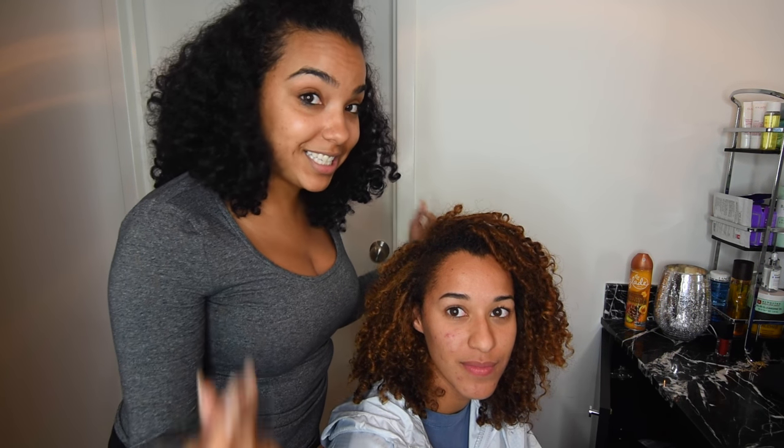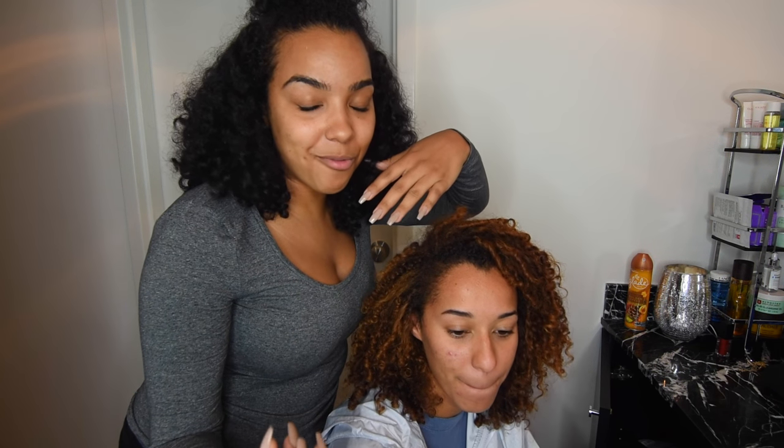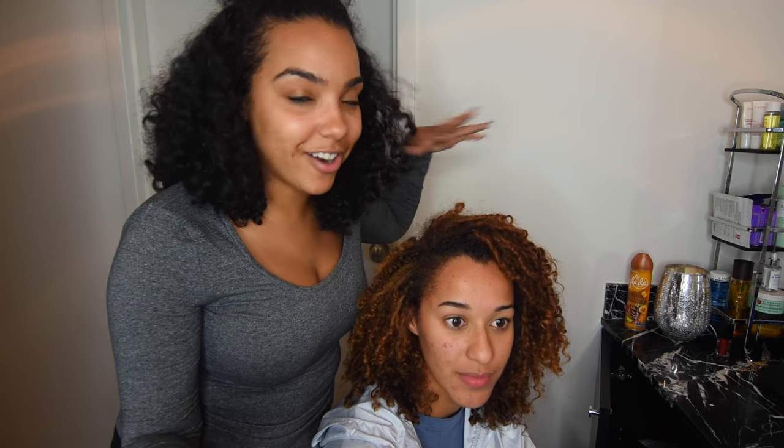If you guys are cutting your own hair at home, or you have a sister or mom who wants to cut your hair, this is how I cut my hair on myself for a really long time, plus what I've learned from my stylist and how she cuts my hair and all that. First, you want to start off with however you wear your hair regularly.